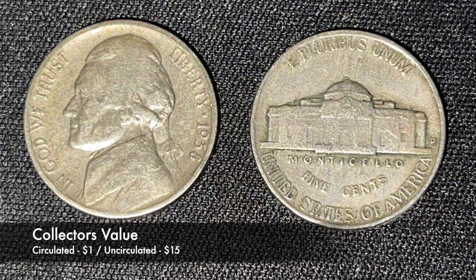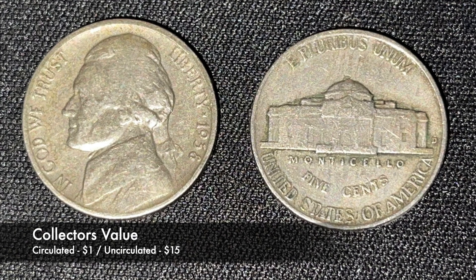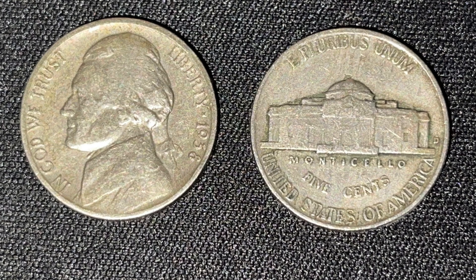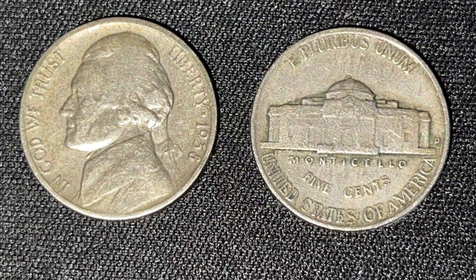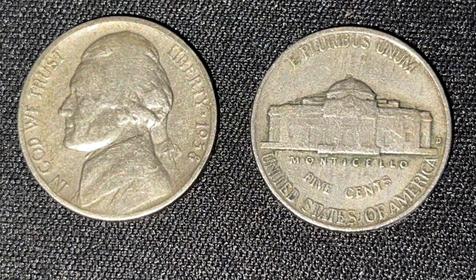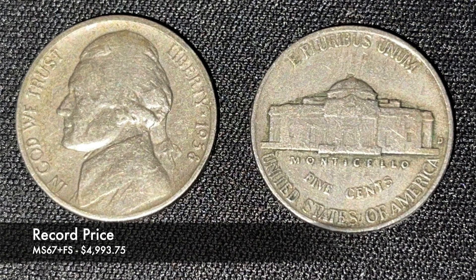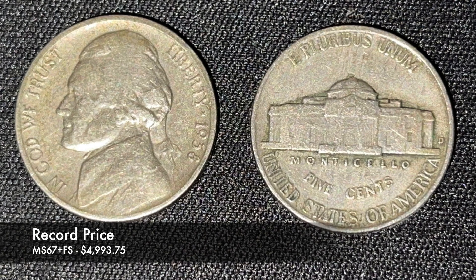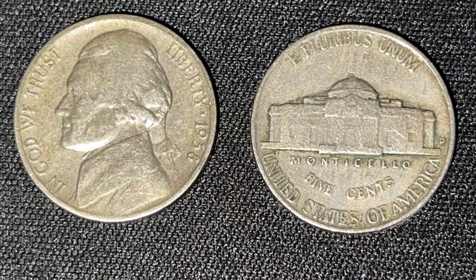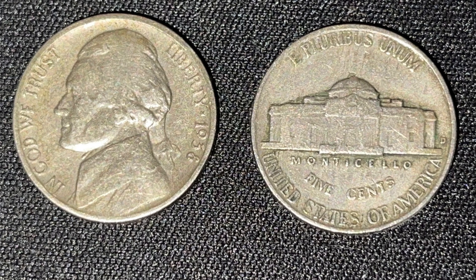In general circulated condition, this coin is worth about a dollar, but in uncirculated condition these coins are selling for $15 and up. The highest this coin has ever sold for was in 2014 at auction in the condition of Mint State 67 Plus with Full Steps, and it sold for $4,993.75.